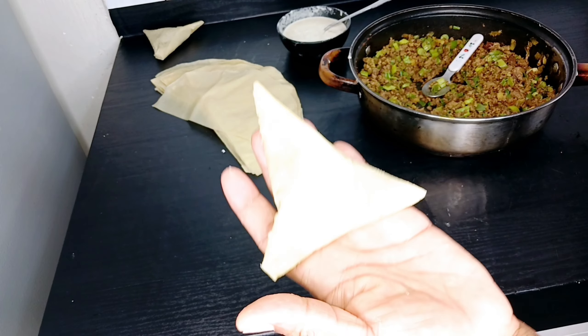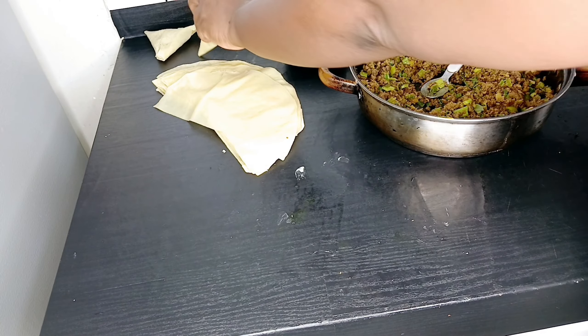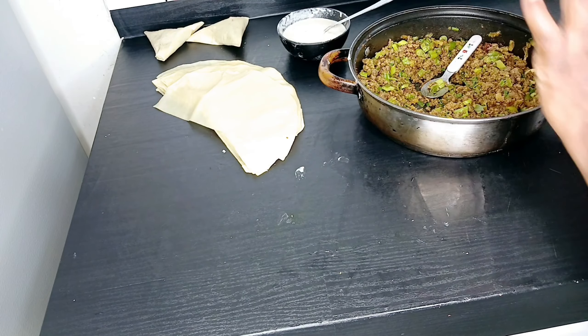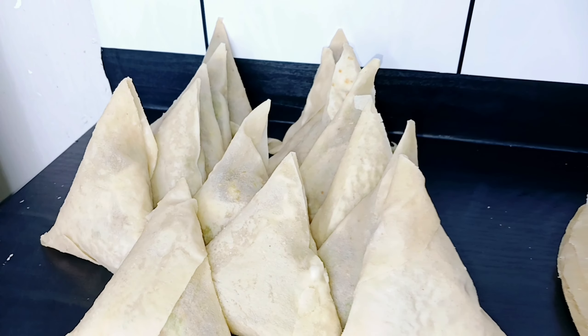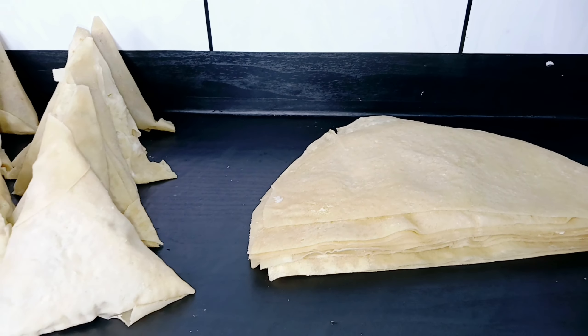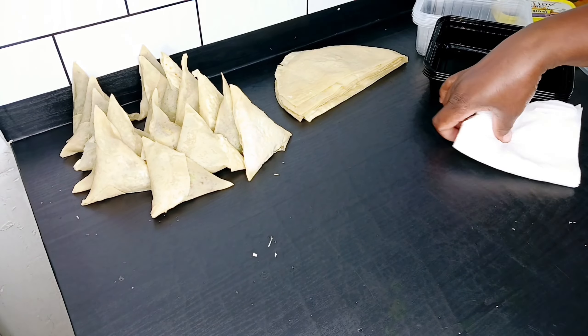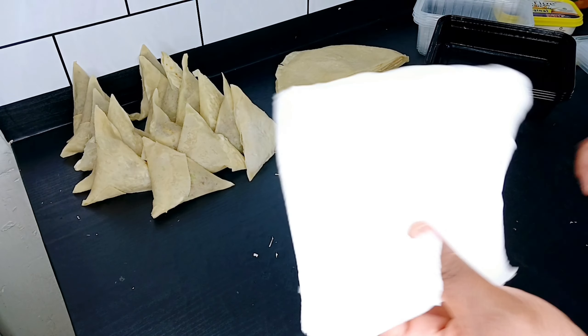And there you have it — your samosa. I'll continue with the rest off camera and then we shall be back. I'm done, and this is what we have. I also have extra sheets that I'm going to show you how to store.